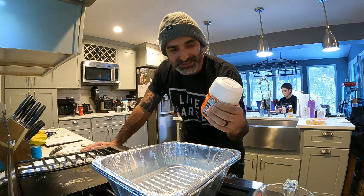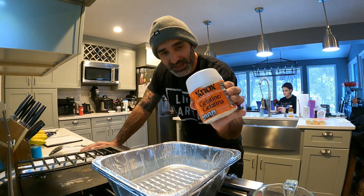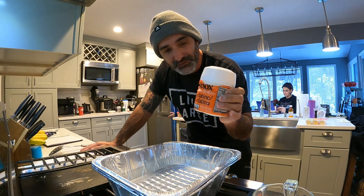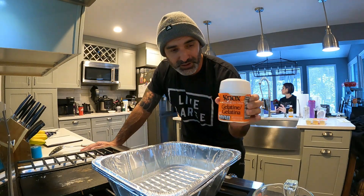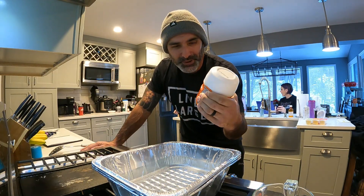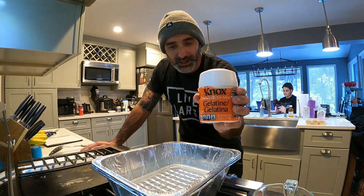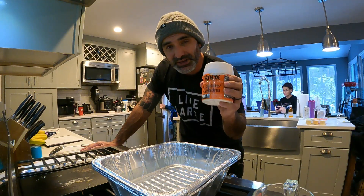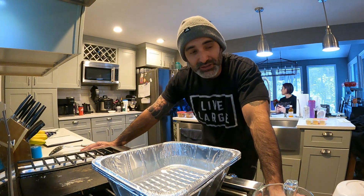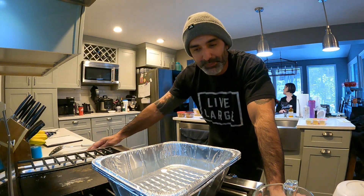You can find Knox gelatin at Walmart or most grocery stores, but at the grocery store you'll probably find just individual packets. I recommend getting the pound container from Amazon — you get a lot more gelatin for the value. I know in the UK you can't get this brand, but there are probably similar products in your area. The Knox gelatin won't give you a clear gel; it'll give you kind of an orange-tinted gel, but we're going to do something with our mixture to help make it more transparent.